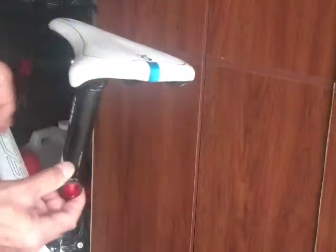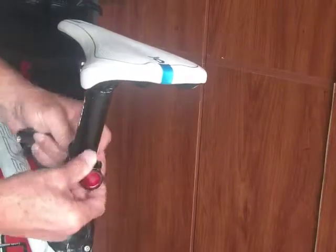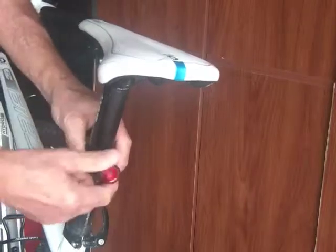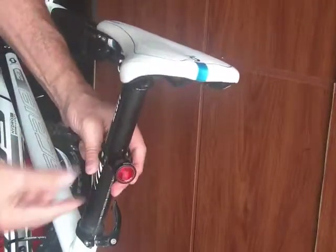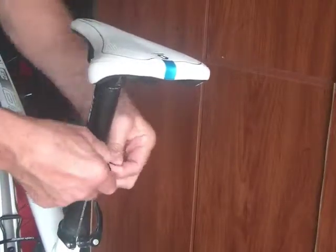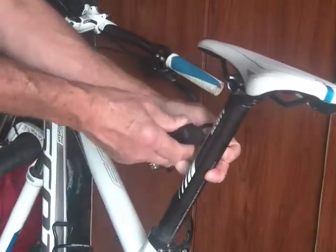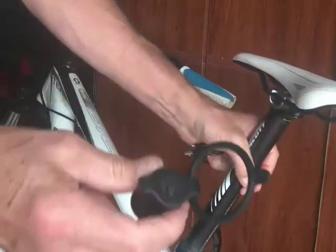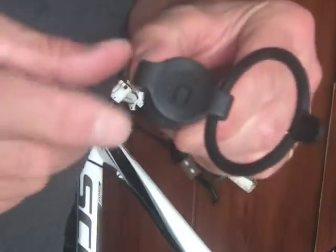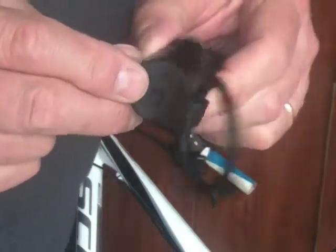Attaching to your seat post is pretty simple. You just use the O-ring and loop it around until it's firmly attached to the other side. It's pretty sturdy. The only thing I wish it had is some sort of a silicone backing to make it a little more sticky so that it wouldn't tend to twist.